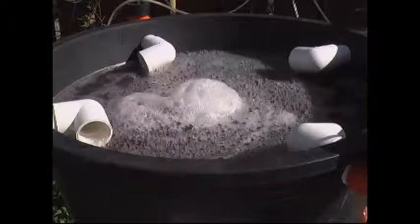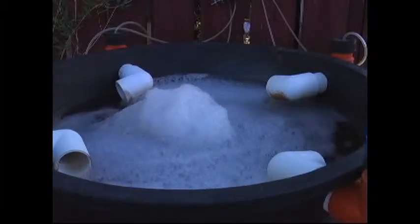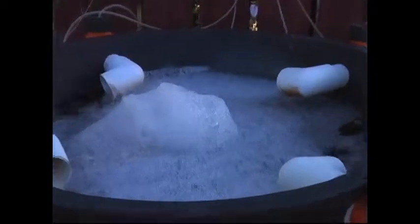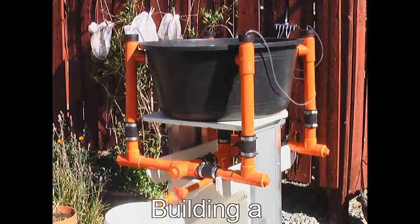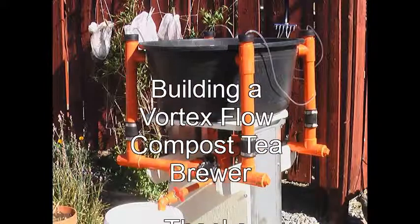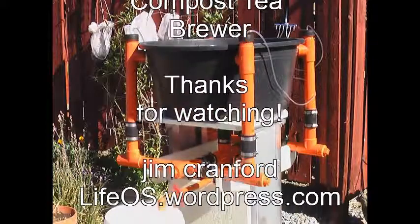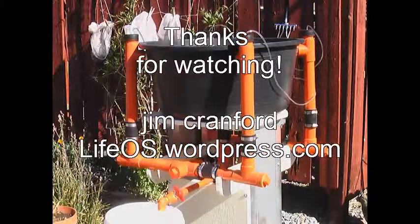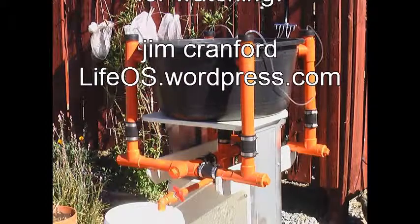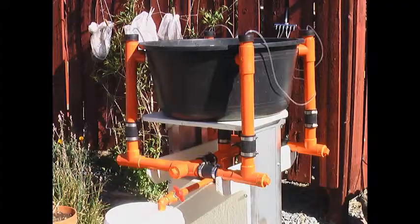If you've followed the research on how a thought can change the structure of water and affect the growth of plants, you might see where I'm going with this. It's all good.